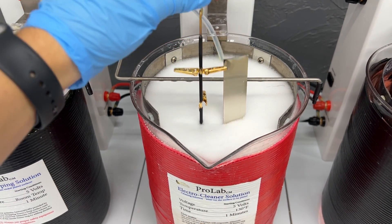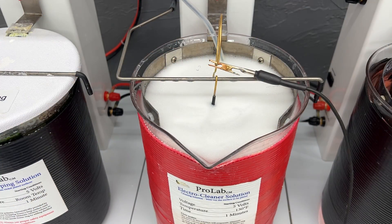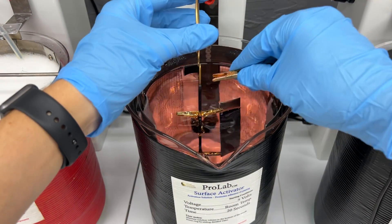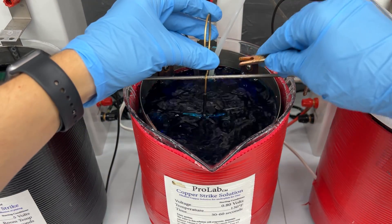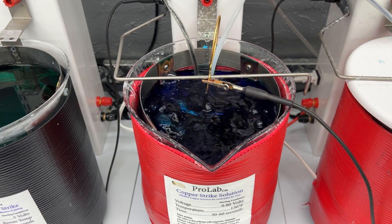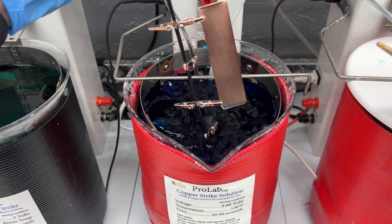You will need to begin with the first step in the electroplating process, which is electro cleaning your item. You will want to make sure your item is wet out properly before moving on. Now that the item is wet out, we will move on to the activation. We recommend using copper strike for about 30 seconds, but if you're finding that 30 seconds is not long enough to get the copper to deposit onto the surface, then it's probably time to replace your solution.